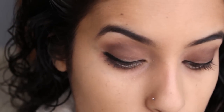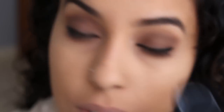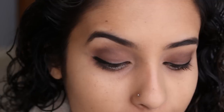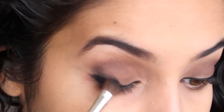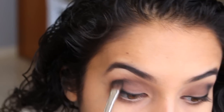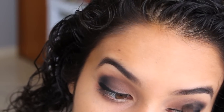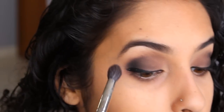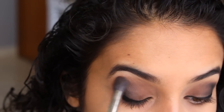Depois que a gente aplicou a sombrinha marrom e o delineador, a gente vai vir com a sombrinha preta fazendo smoke eyes. Eu vou concentrar mais o preto aqui nos cantinhos. Eu acho mais fácil fazer os detalhes pretos pra dar mais profundidade no olho depois que faz o delineador. Porque eu tenho um olho bem pequeno, bem caidinho, aí o delineador dá mais um norte pra gente começar a trabalhar com o preto. E aí eu vou começar a esfumar no pincel grandão, subindo um pouquinho essa cor preta. Tem que pegar bem pouquinho pra gente não fazer besteira.